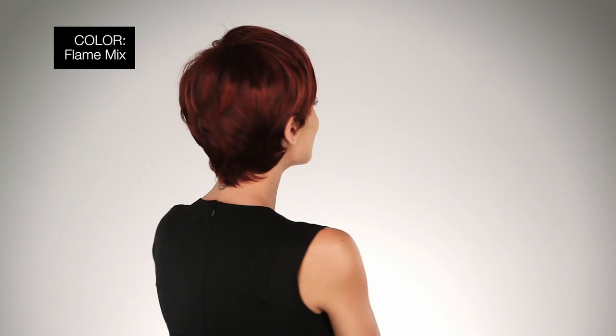Ellen Villa offers this style in many unique colors. I'm wearing mine in color Flame Mix, dark burgundy red, bright cherry red, and dark auburn blend.